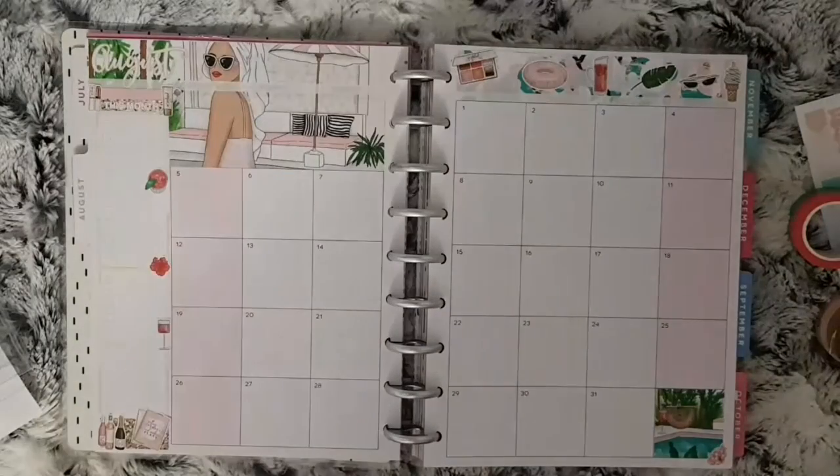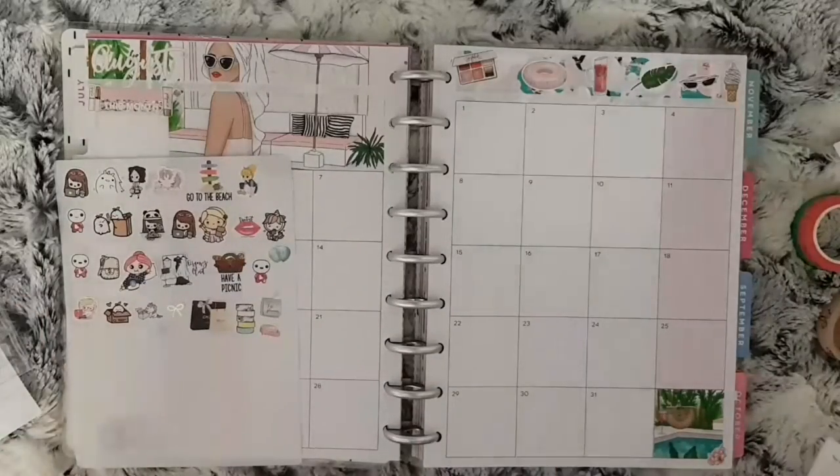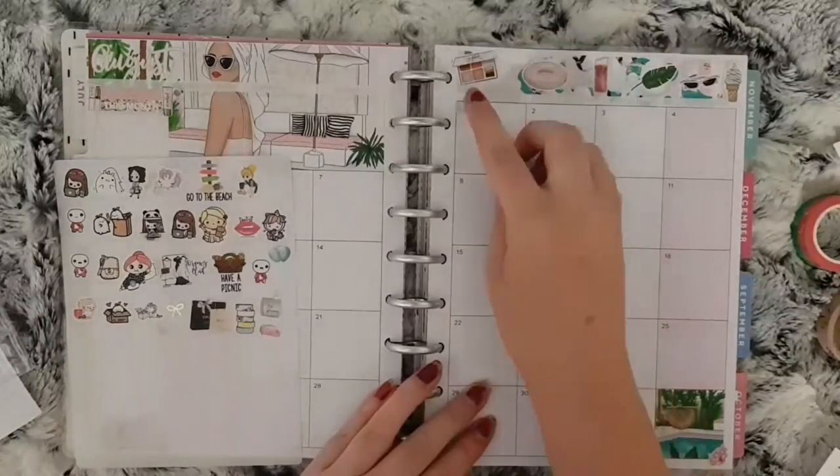So that is all the kit placed down. I'm just going to get out my functionals and start laying everything down.